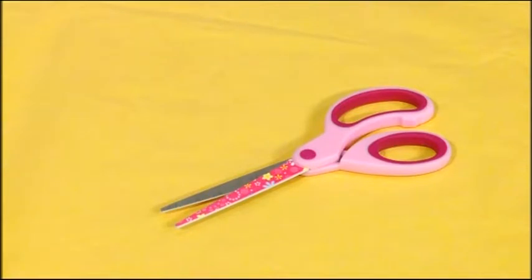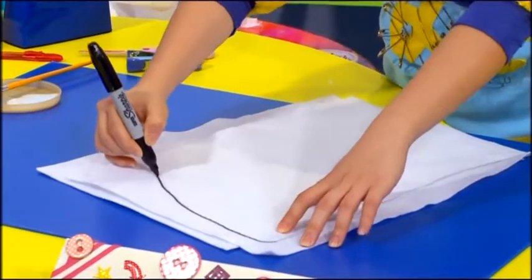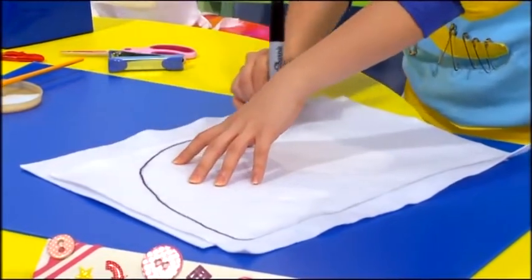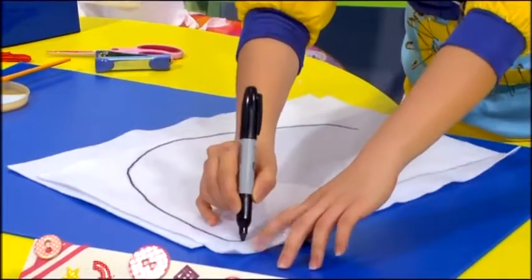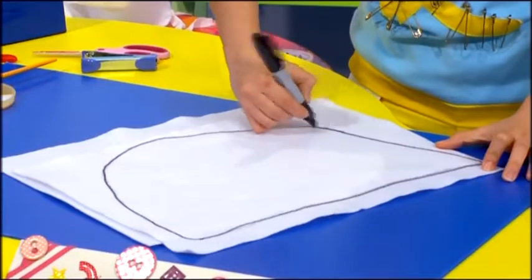Remember to ask your mommy or daddy to help you with the scissors. First, draw the shape of a hood on the pieces of white felt. They should look somewhat like a semi-circle, except with one curved edge and one straight edge, like this.